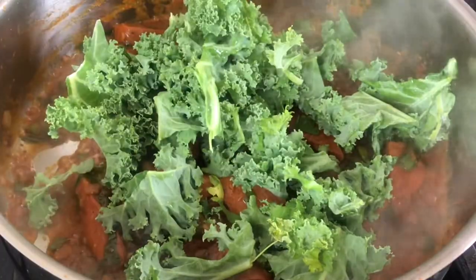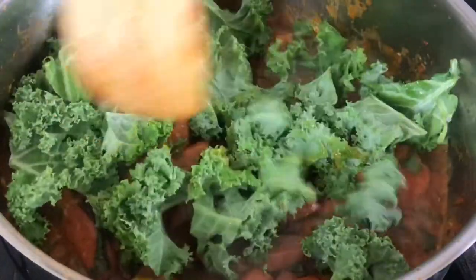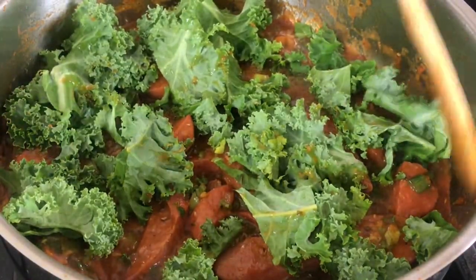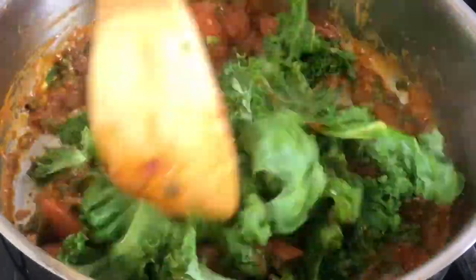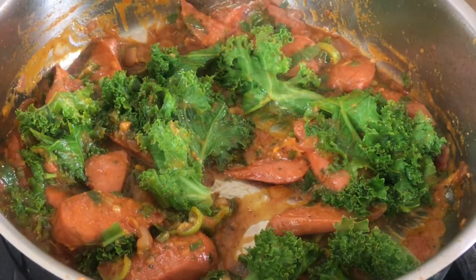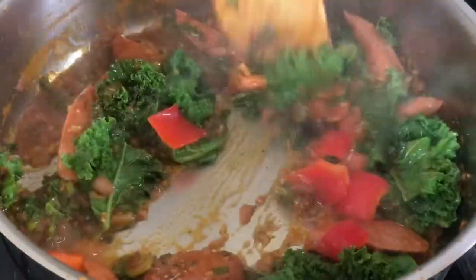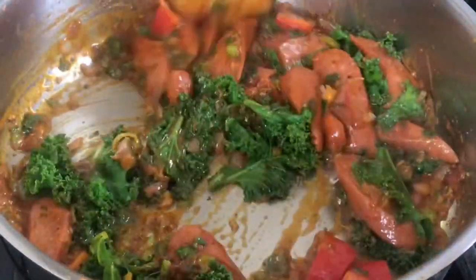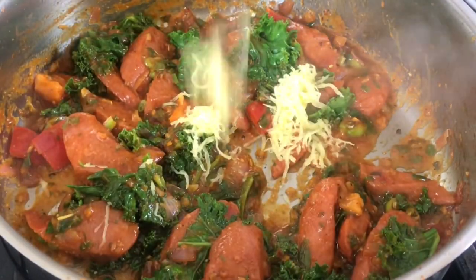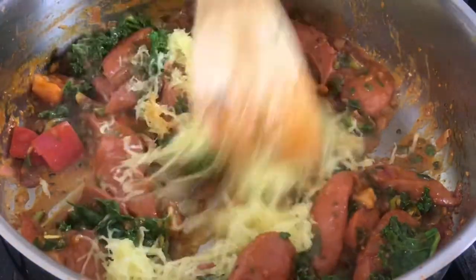Add that kale right in there — feel free to add any vegetables of your choice. Now I add some red bell pepper and sauté again. At this point I'm using a quarter ounce of cheddar cheese that I grated — you can use parmesan cheese.